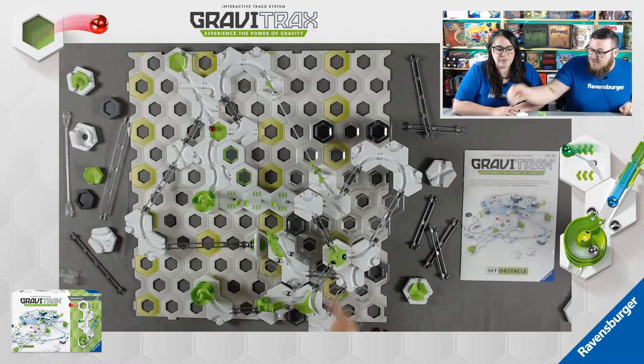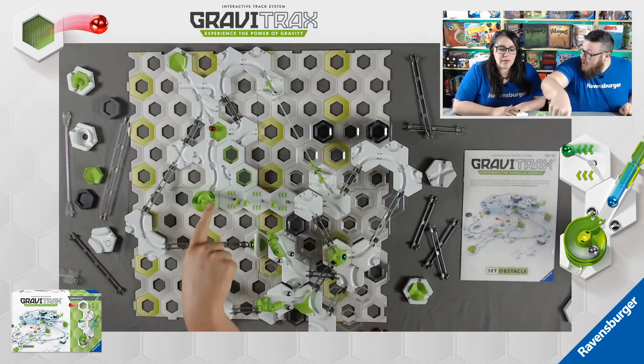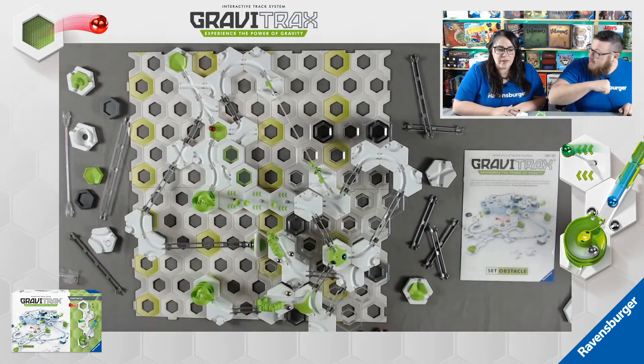Next we'll run the blue one - this one only has one course as well. Blue's going to come out this side, come around here, hit the zip line - another new one - then kick off the ball here and come around to the finish.